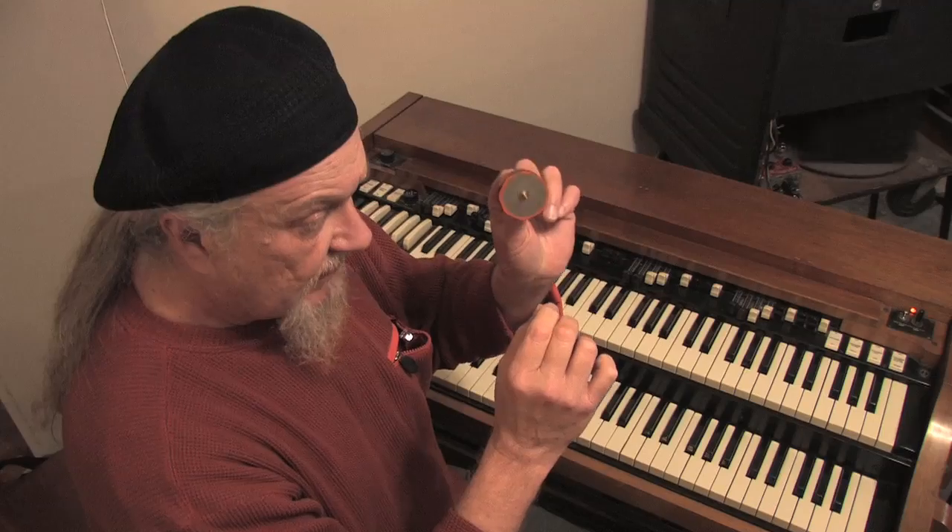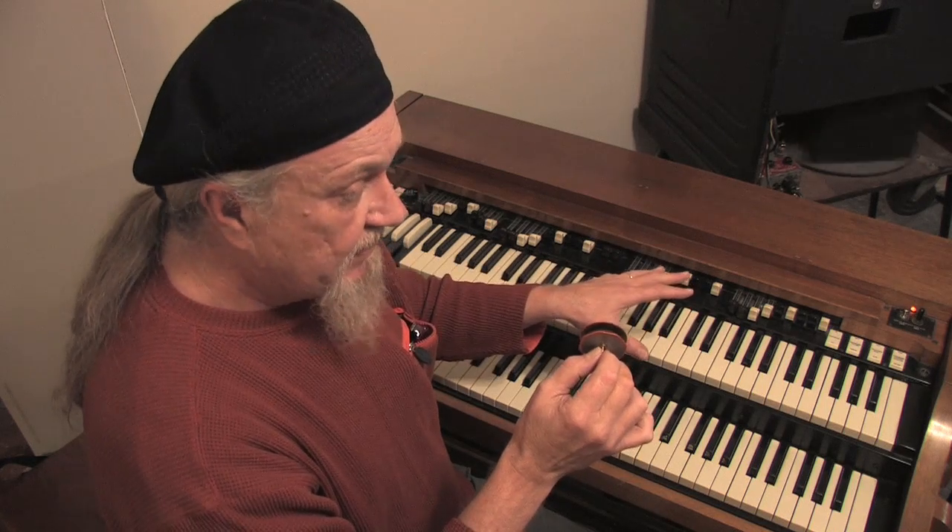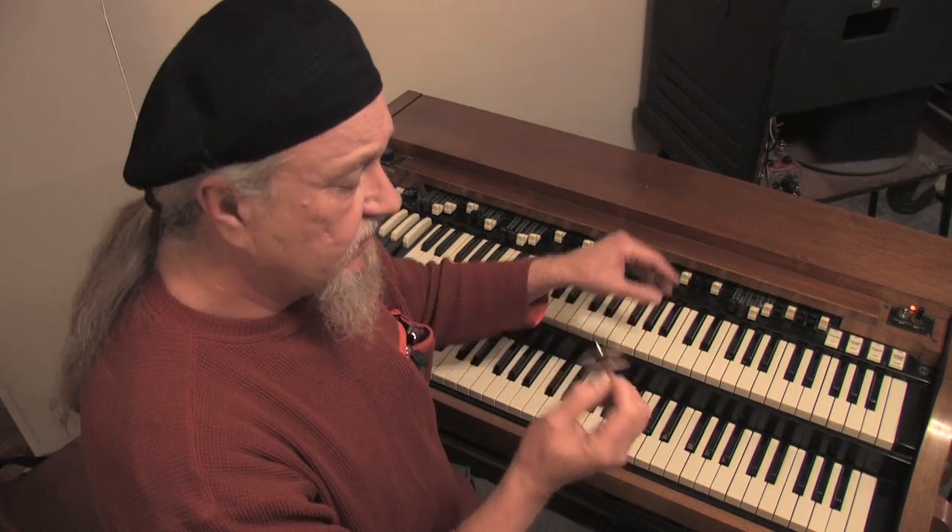Up until about 1974, all the Hammond organs — tone wheel generator organs — had 96 of these in them, in the B models and the larger console organs. The spinets had a few less; I think they had maybe 10 or 11 fewer tone wheels in them.